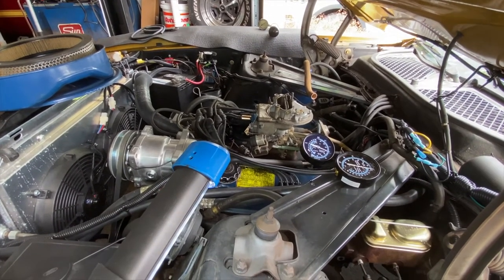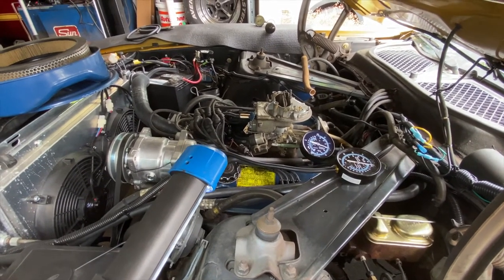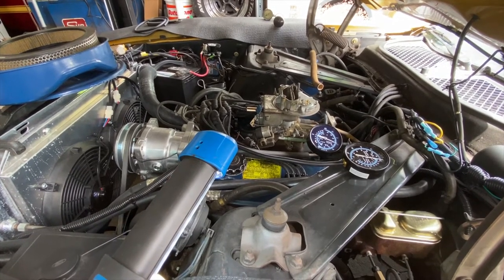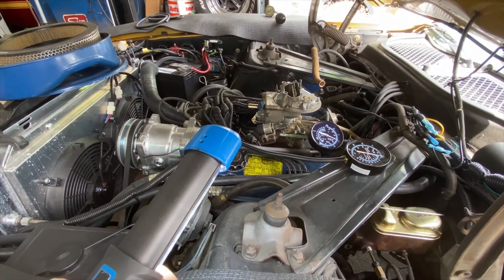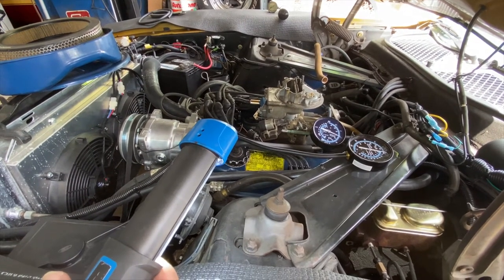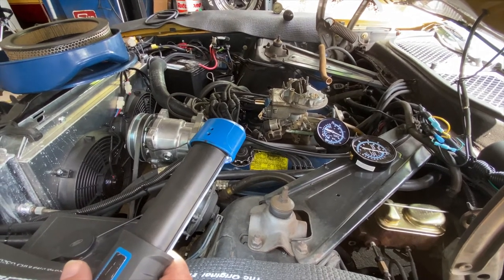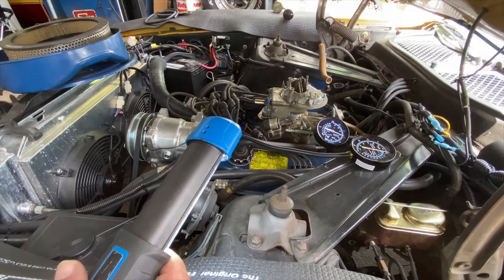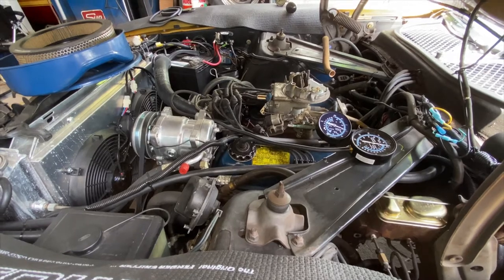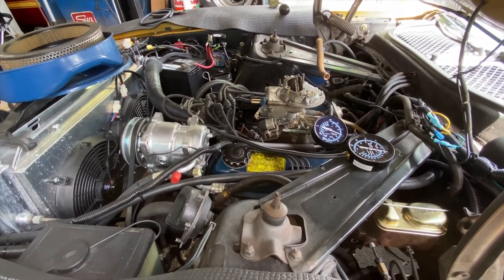Now I'm going to show how to test the EGR valve, as well as the vacuum advance diaphragm and then the transmission modulator. For the vacuum advance diaphragm and EGR valve I'm going to keep the engine running as I'm testing, so you can hear what happens when the devices are activated. For the automatic transmission, I'll turn the engine off — I'll just show how to test that.